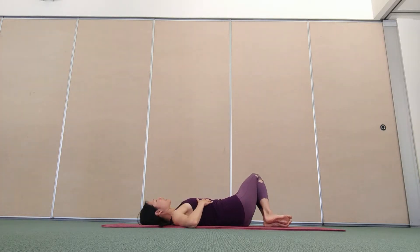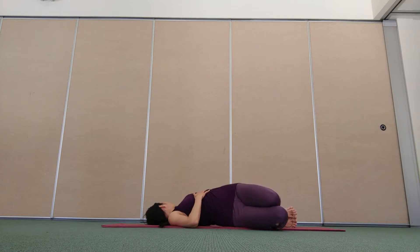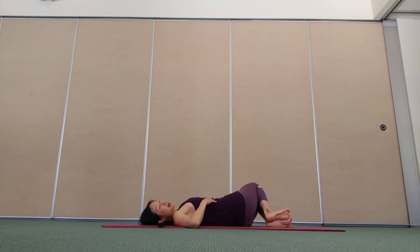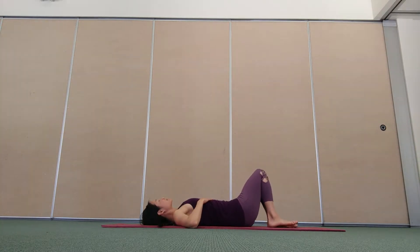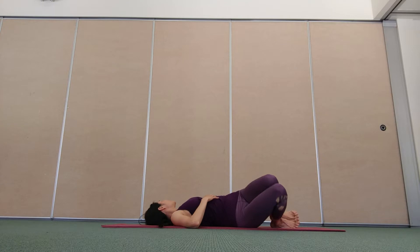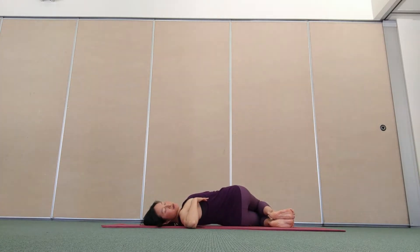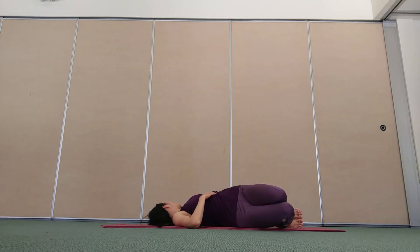Inhale, unwind. Exhale, knees right, head left. Inhale, center. Exhale, knees left, head right. Continuing this movement, hydrating the disc and freeing up your spine. Finding that connection and awareness of your breath, coordination with your movement.